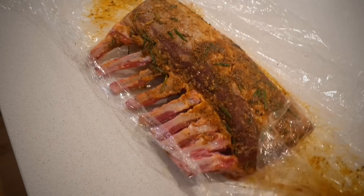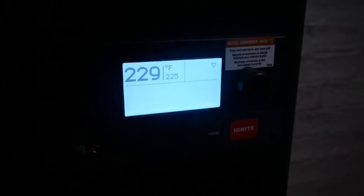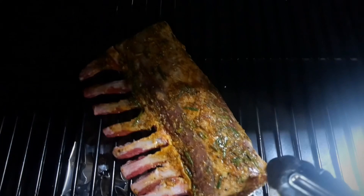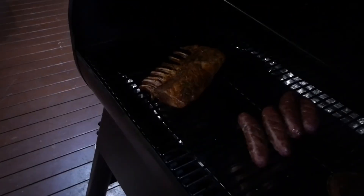Six hours later and it's time to cook. As you can see it just looks like an absolute flavor bomb and the smell was outstanding. Today I'm going to be cooking on my pellet smoker — I was originally going to use my Acorn but in the interest of time it was a lot quicker. At 225 degrees Fahrenheit it's probably going to take around an hour to cook this beautiful rack of lamb.